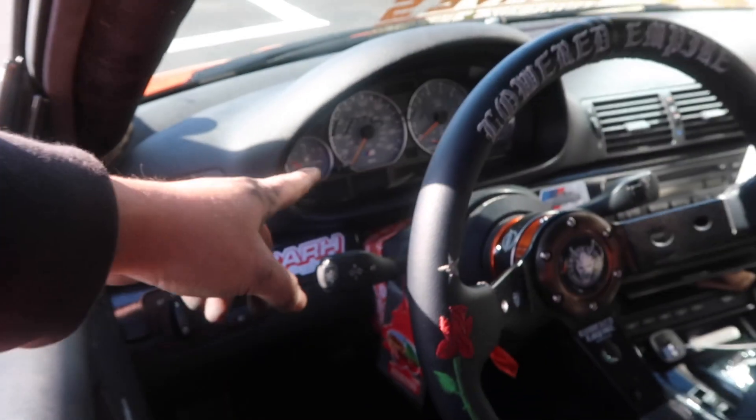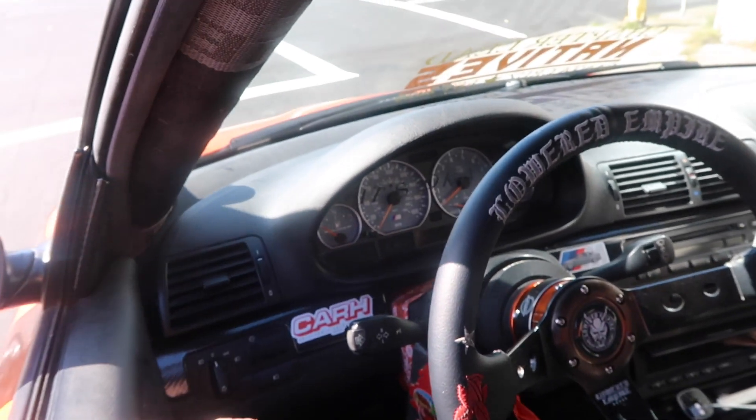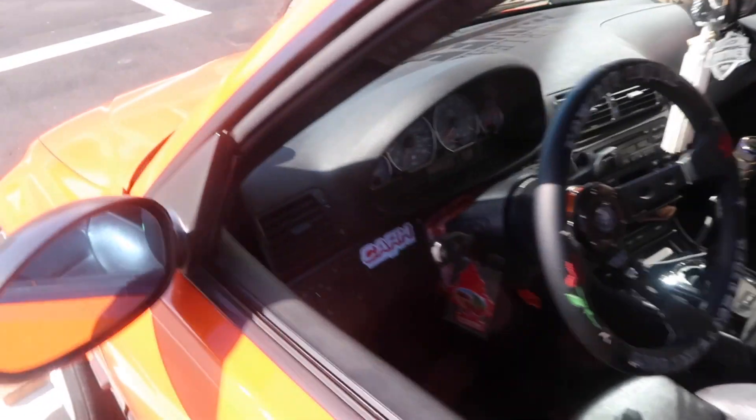This one is an SMG with 180 on the dash, aftermarket steering wheel, carbon trim all the way through.